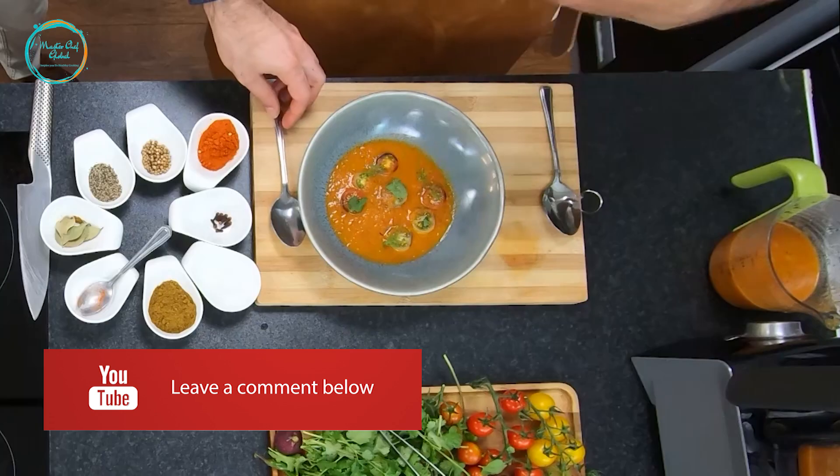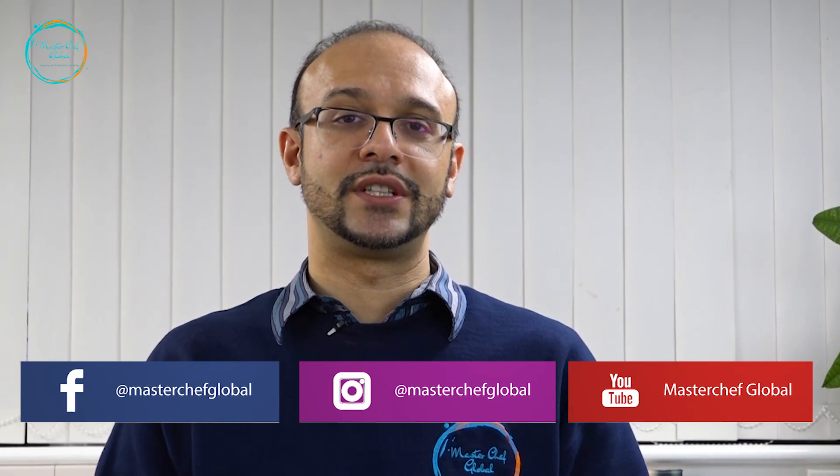We should do a live cooking session so we can interact with people, do some question and answer sessions. Hopefully see you guys again very soon. Thank you so much Chef — it's been a pleasure to have you in our MasterChef Global Kitchen. For those watching, we're going to do a draw — one of you will qualify to get one of our amazing gifts. All you need to do is leave a comment below with your details. You can find us on Facebook, Instagram, and YouTube. Get in touch if you'd like one of our private chefs to come and show you and your family healthy cooking at no cost. Looking forward to seeing you in the next episode!